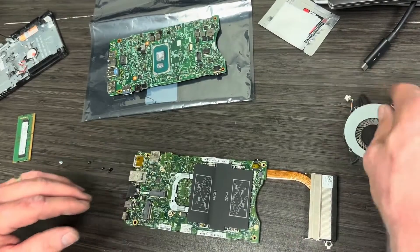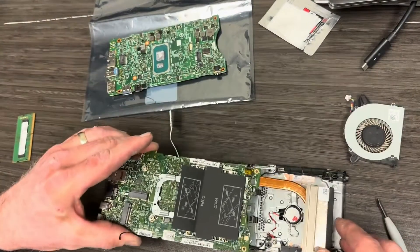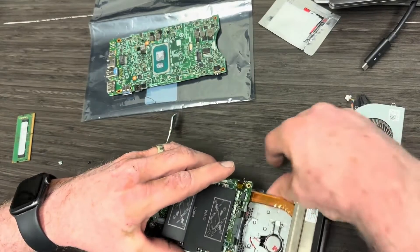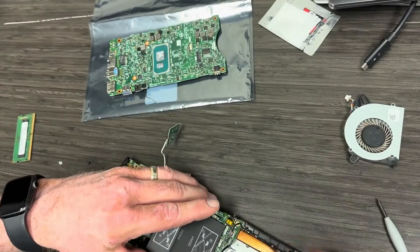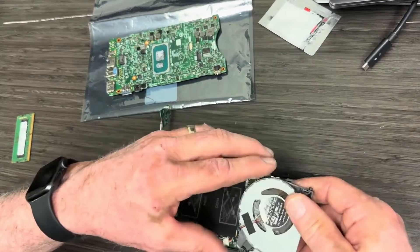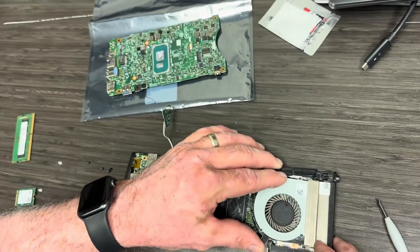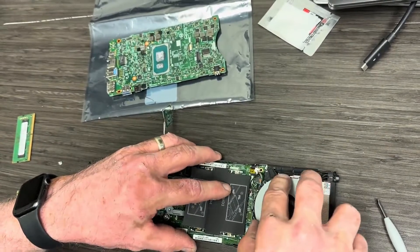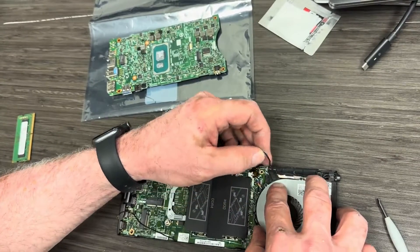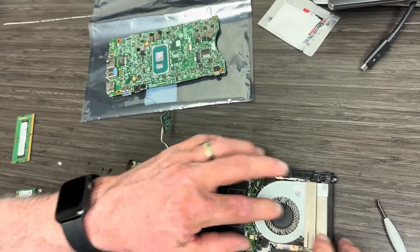Now we're ready to start placement back into the frame. Always anchor your ports in first. You can see on the left side — I put the ports in first and then make sure that as I'm lowering it down, all of my screw holes are aligned between the motherboard and the casing. I'm putting the fan in, just moving things around, making sure I'm not pinching any wires, and making sure the wires are going through the little rubber grommets that are in place.